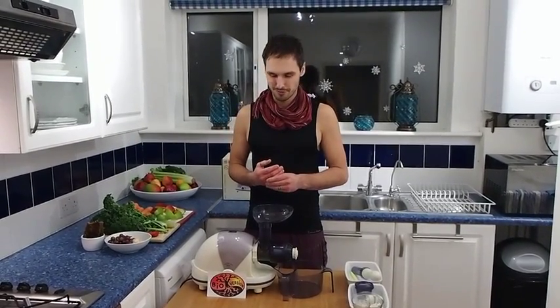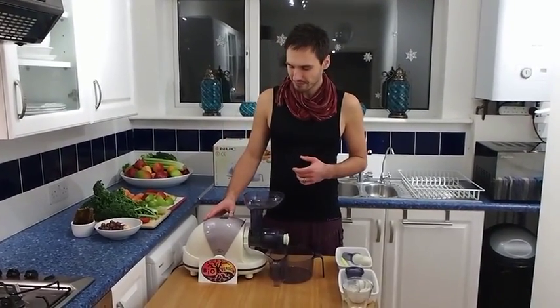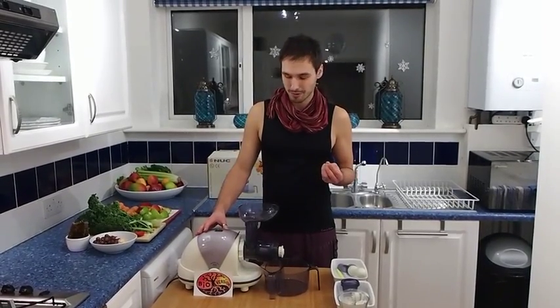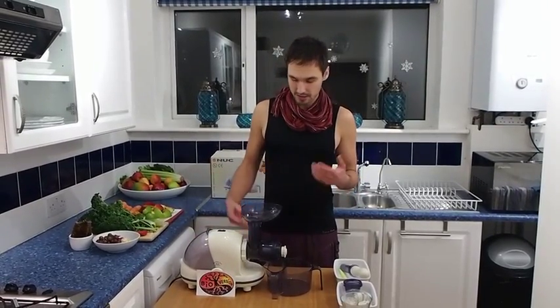Hello everyone, I'm Peter from bioversion.com and I'm here tonight to talk about this masticating juicer we obtained about five years ago. They just made and released a new model, so I thought maybe it would be a good idea to share my experience using this older model, which has lasted a good five years and is still going strong.